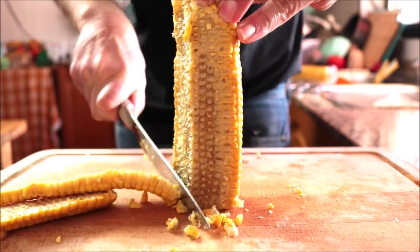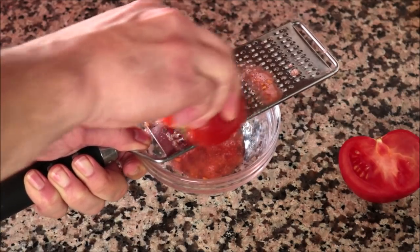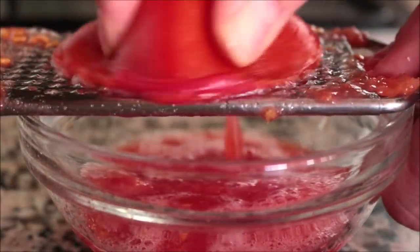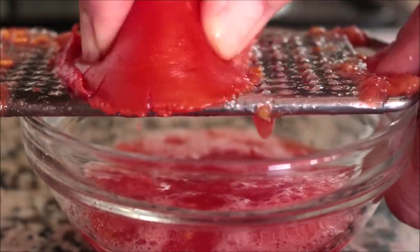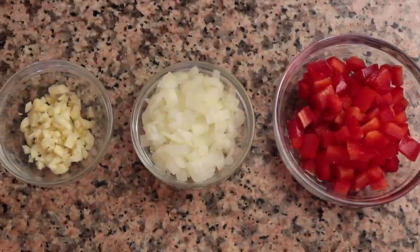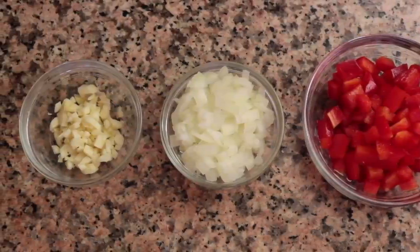Grab one large tomato and finely grate it — we want about one third of a cup of grated tomato, which is about 75 grams. I also have half a red bell pepper roughly diced, half an onion finely diced, and three cloves of garlic finely minced. Let's start cooking the soup.